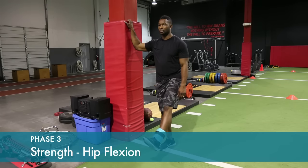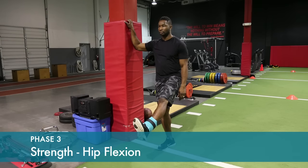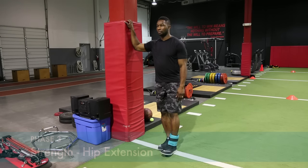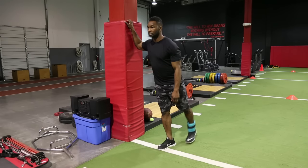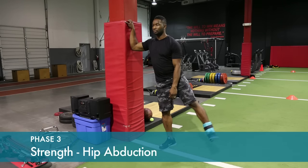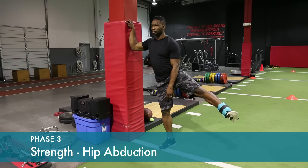Strengthening the hip muscles. You can start with no weight and progress to using some ankle weights. Hold at the top of the exercises for one or two counts. If you feel weak at first, start with no ankle weight.